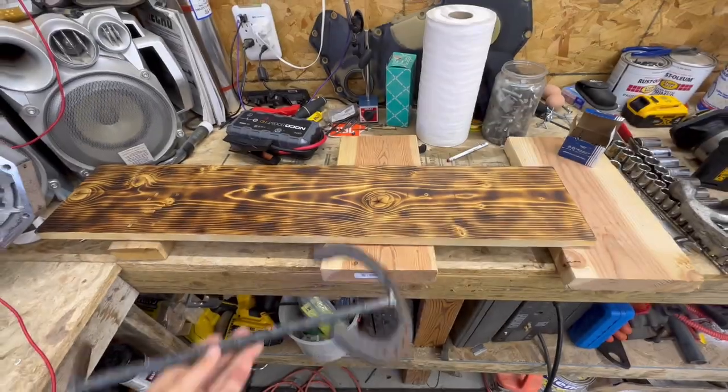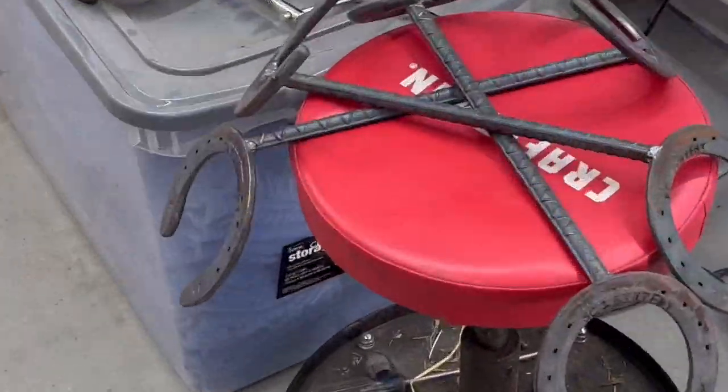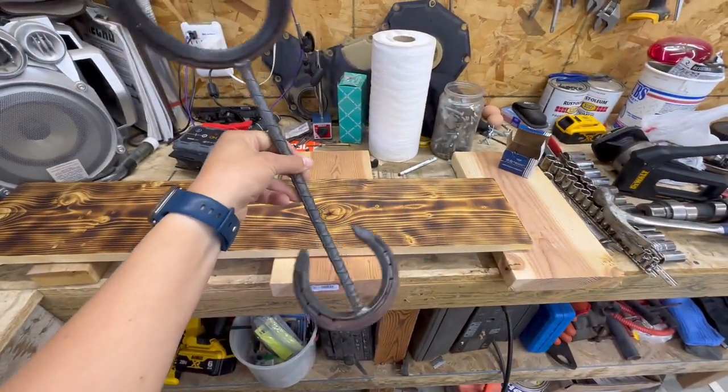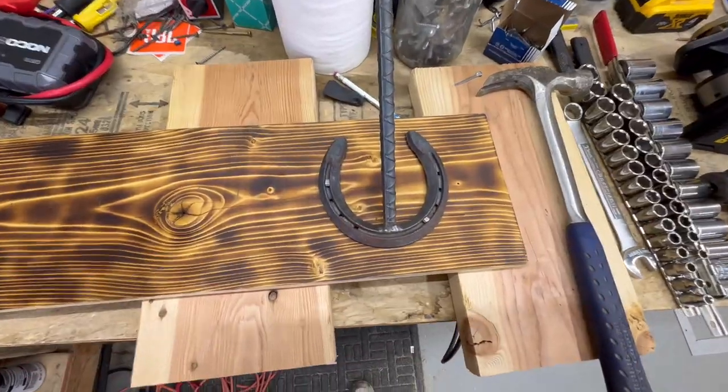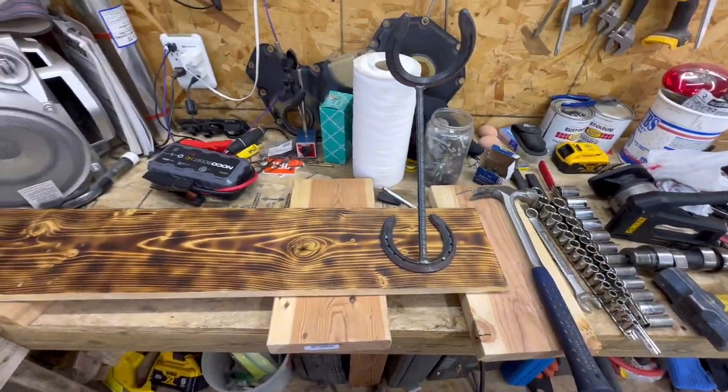I am finally finishing my hat rack. My brother welded these for me — there are four of them right there — and I'm very excited, so let's do it. I'm going to nail these in. So this is what I have so far: just nailed in two of the horseshoe nails. Looking pretty good.